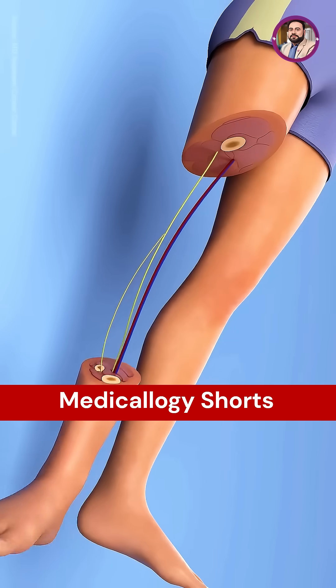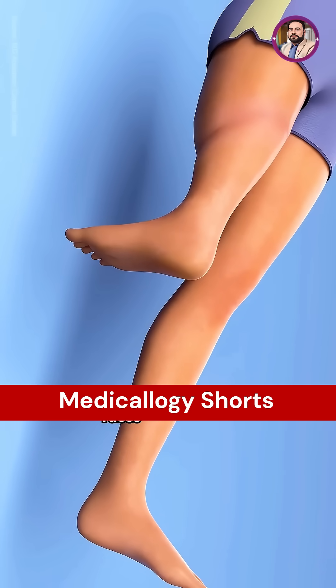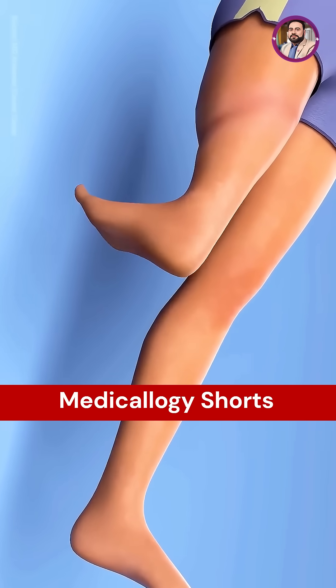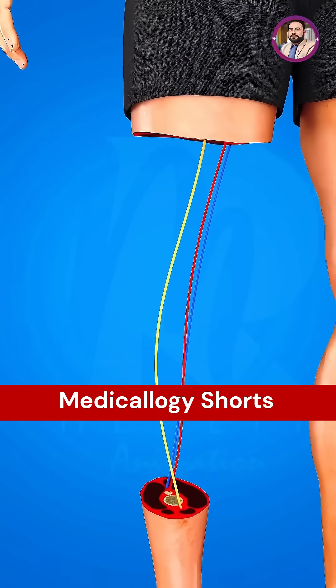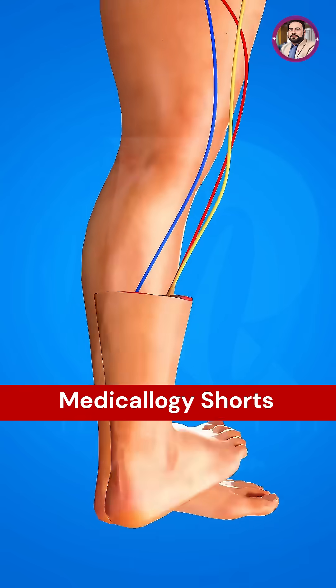Next, the lower leg is rotated 180 degrees, so the foot faces backward and is then reattached to the thigh. This rotation allows the ankle to function as a knee joint, and interestingly, the ankle bends in the same direction as a natural knee.